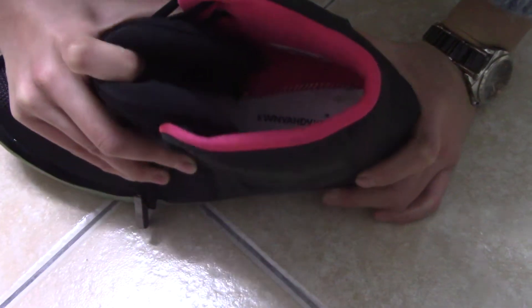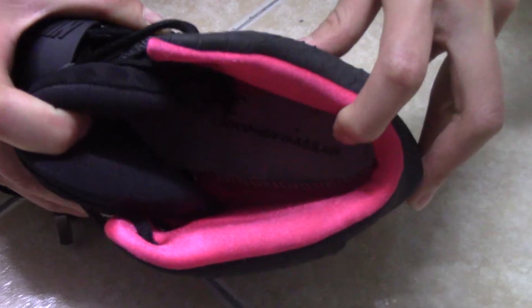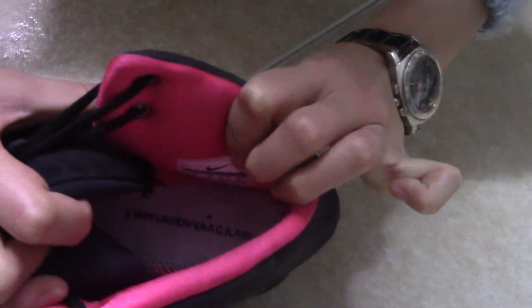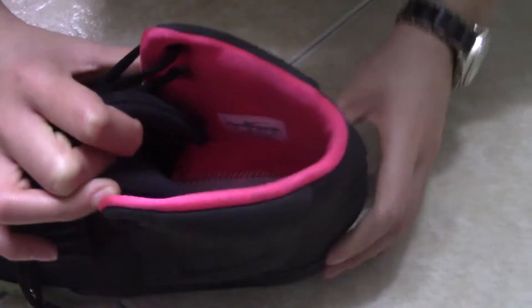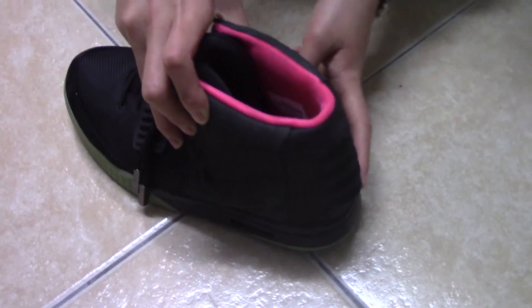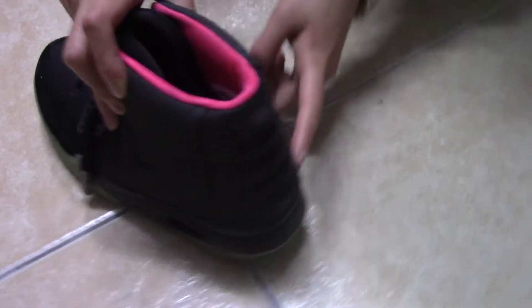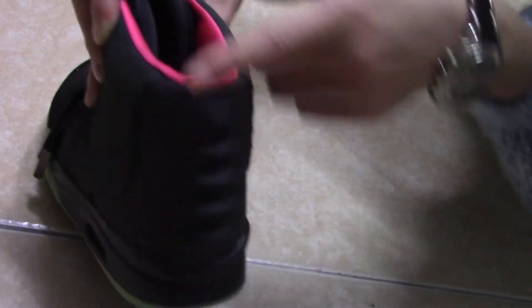Let me show you the inside. You can see the stitching is white, and you can see some letters, and also the inside tag. And look at the heel — you can see the heel is characteristic, just like the skin of a shark. Looks very cool.